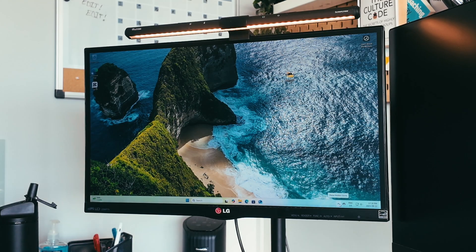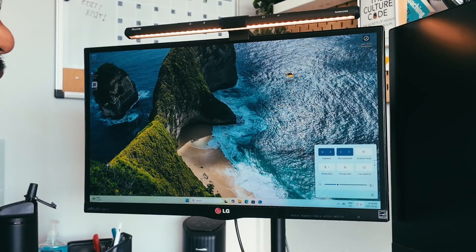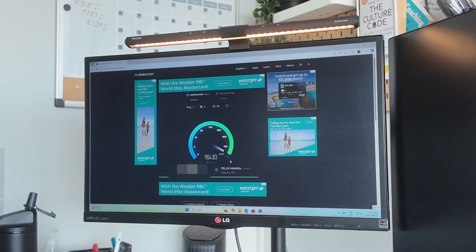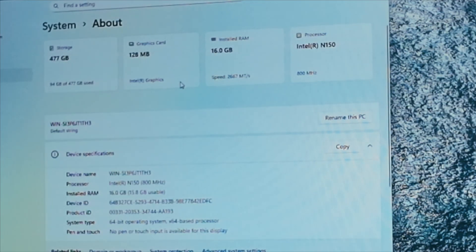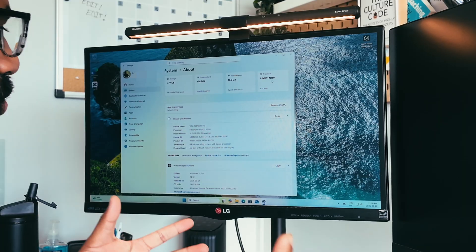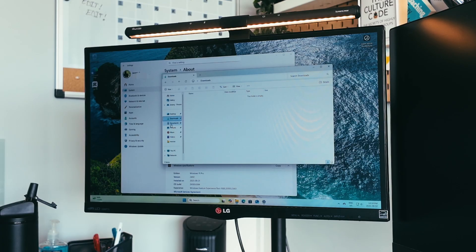All of the drivers automatically installed — I didn't have to do anything for that. You can already see we have Bluetooth, we have WiFi, everything is good. I did plug it into Ethernet for a bit — I have gigabit Ethernet speeds in my home and I was very impressed with what I got. Let's take a look at the specs: we have that 500 gigabyte SSD, 128 megabytes for the graphics, 16 gigs of RAM, and our Intel N150 processor.